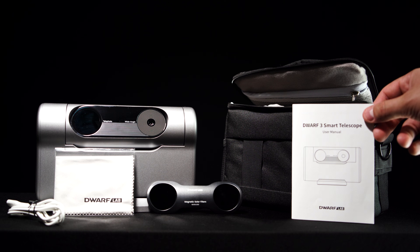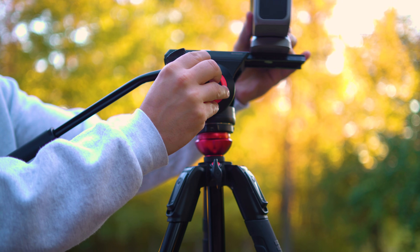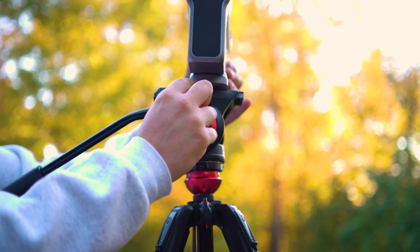At the time of this video the Dwarf 3 does not come with a tripod. This scope will work well with tripods that can tilt, pan, and have a quarter-20 adapter to attach to the bottom of the Dwarf itself. Now let's talk about setting this scope up, its portability, and how to connect it.